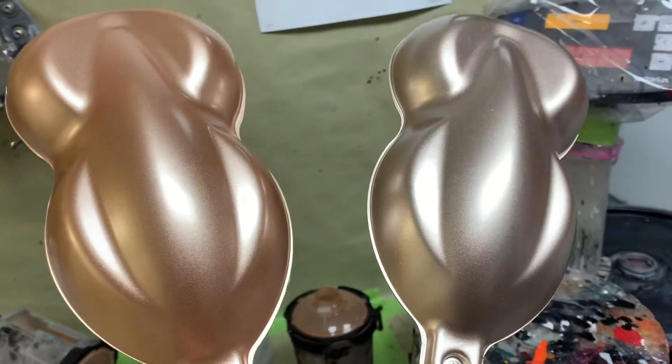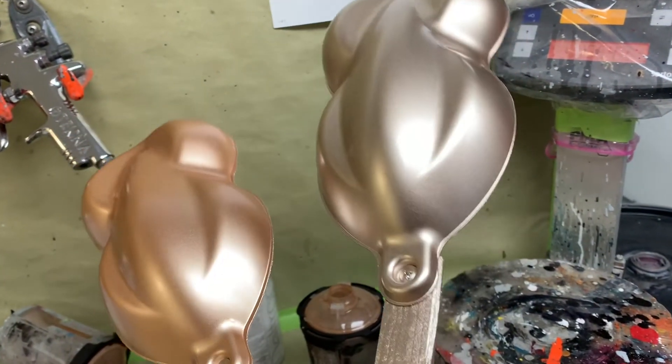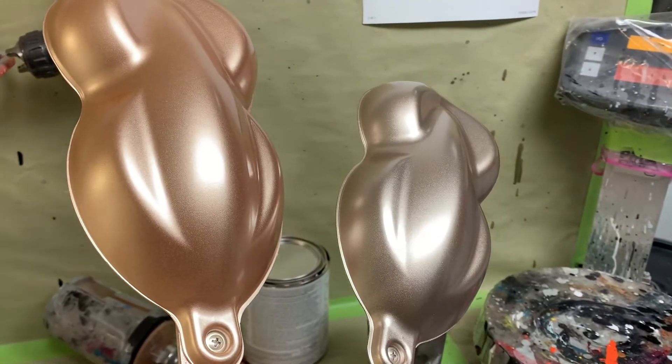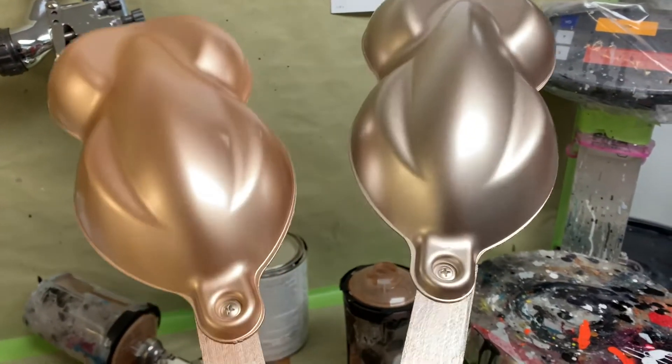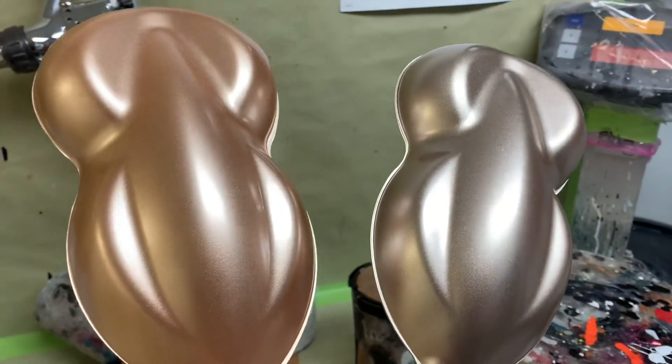You can see just by changing that one toner — that one flake — it's already two completely different colors, even though we have the same amount of candy in it. One looks oranger or pinker than the other. And that's all because of how that flake is hitting the light and reflecting it. So it'll be interesting to see what these look like with some candy over them.